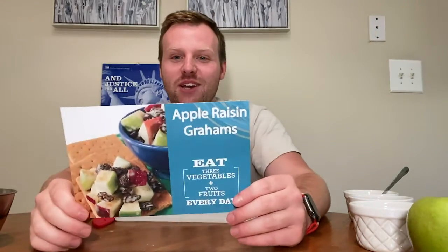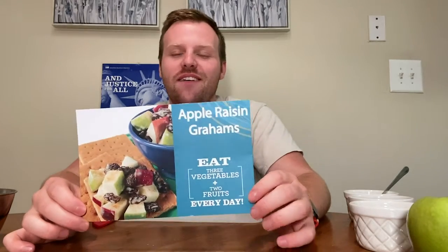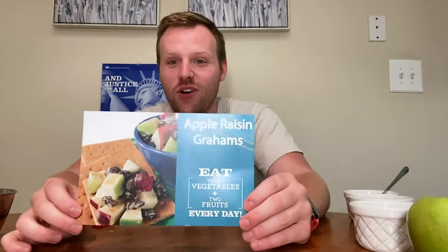Hello everyone, Dustin here and welcome to another Healthy Helpings video. Today I'm really excited because I'm actually making one of our very own recipes at Health Empowers — the apple raisin graham. This is a phenomenal recipe; it's so good and it's super simple to make. I'm going to go wash my hands and wash my produce and then get started.